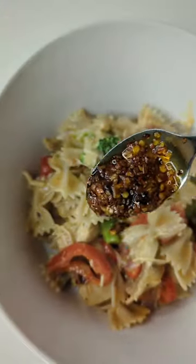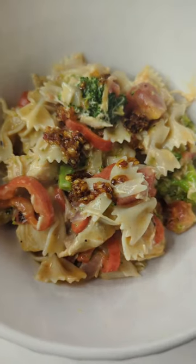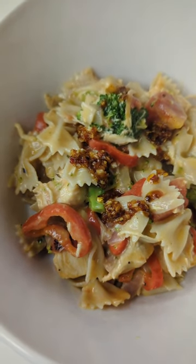I like to put a little Trader Joe's crunchy chili onion oil on my pasta — I love the flavor. But you know what, for throwing this together, it rocked.